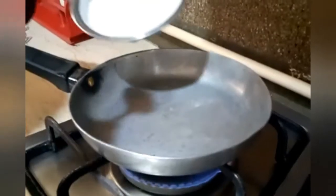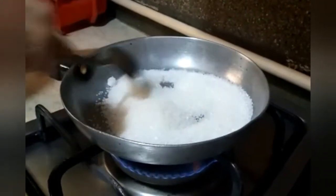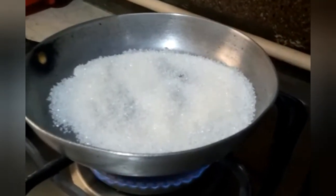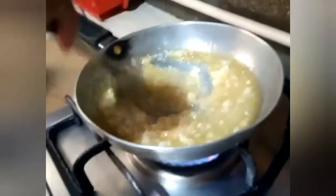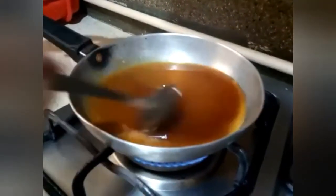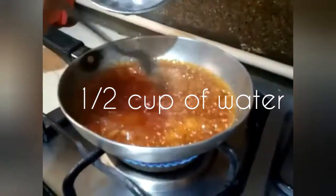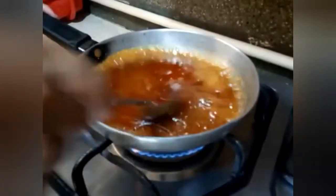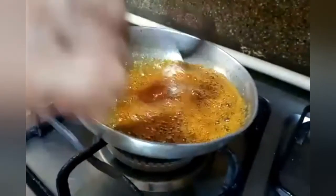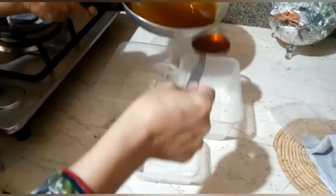First, caramelize the sugar — it's one third cup of sugar. Okay, now it's ready. Let us put the water. Alright, so let us set aside and put it in these boxes.